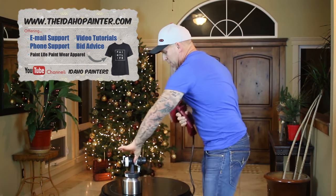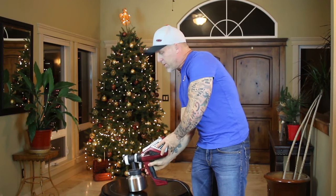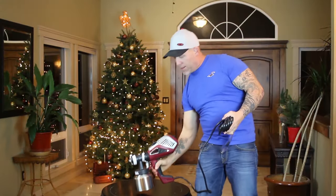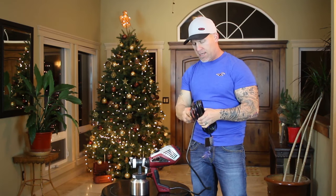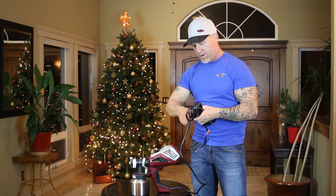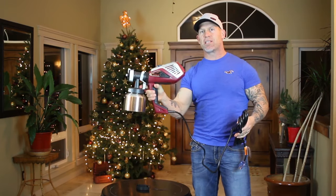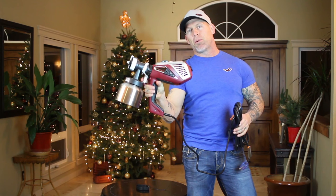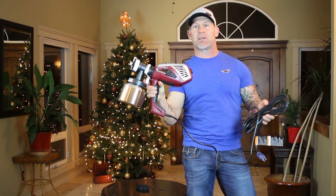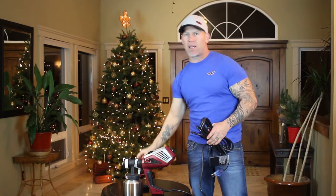I've got my front end filled with water. I'll attach that right to my power head. Now I'm going to plug it in. On the newer models — this is a brand new model I just got — it has a two-stage trigger. If you pull it in just a little bit, it's going to start sending just air out of the unit. Then when you pull it all the way in, it will start sending out the material. So air first, then material flows when you pull it all the way.